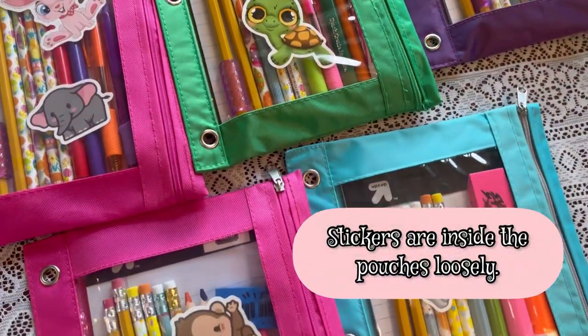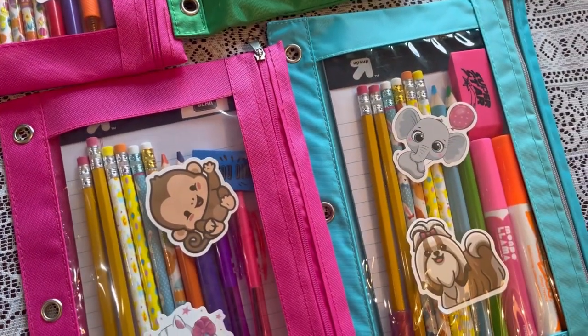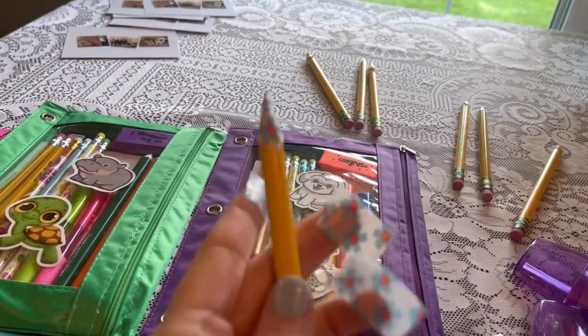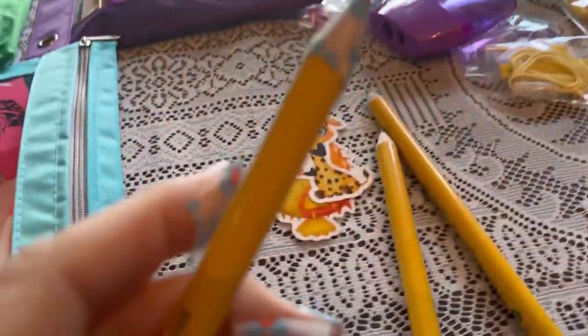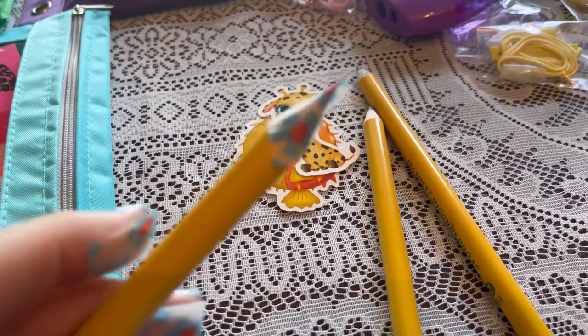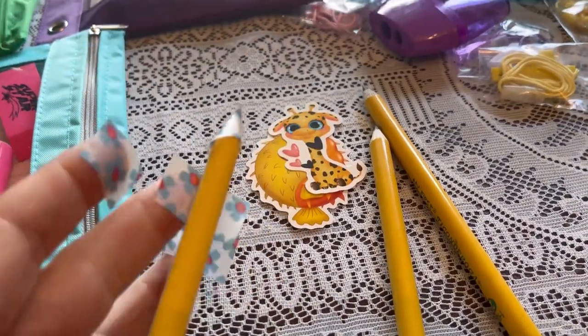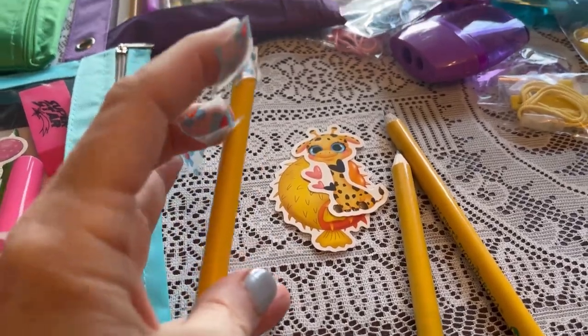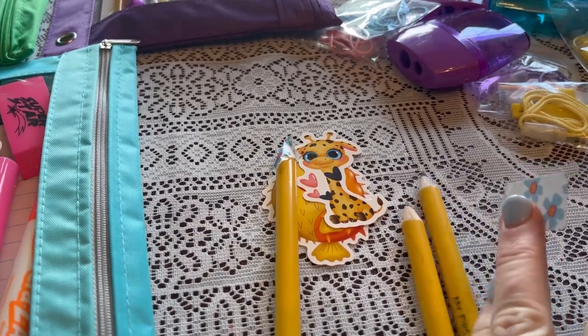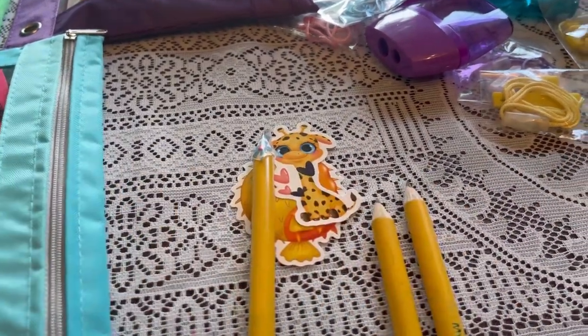I'm taking a little bit of washi tape and putting it on the ends of the Ticonderoga pencils because I don't want to take the chance of the lead getting all over the pretty dresses inside. I don't always do this, but since these are going to be loose in the box I thought it would be a good idea.